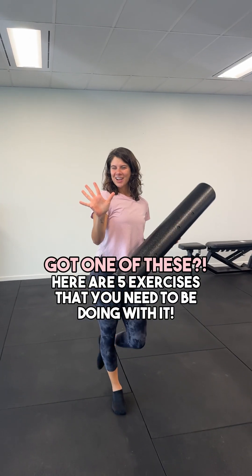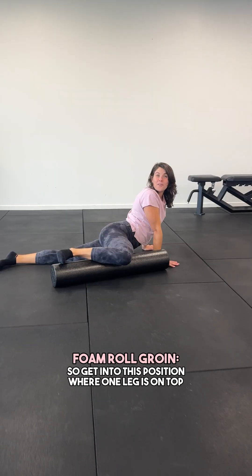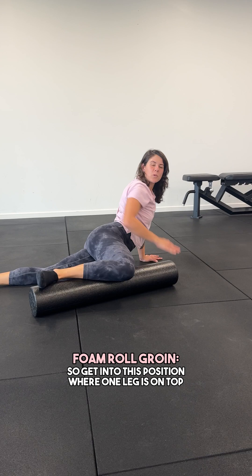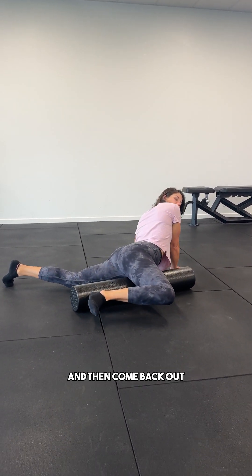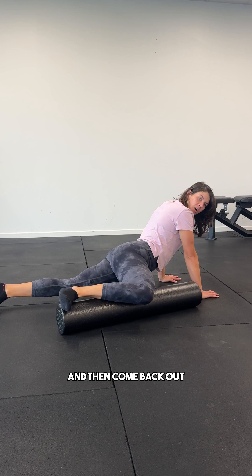Got one of these? Here are five exercises that you need to be doing with it. Foam roll your groin. Get into this position where one leg is on top of the foam roller and you're going to roll it towards your groin and then come back out.